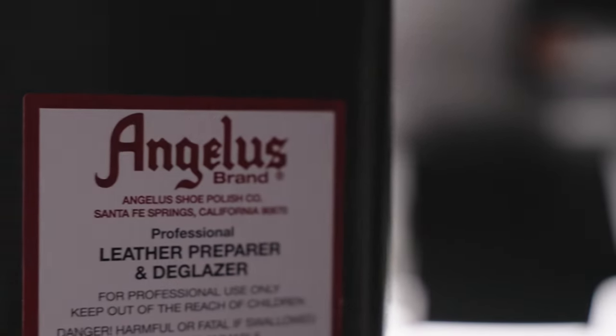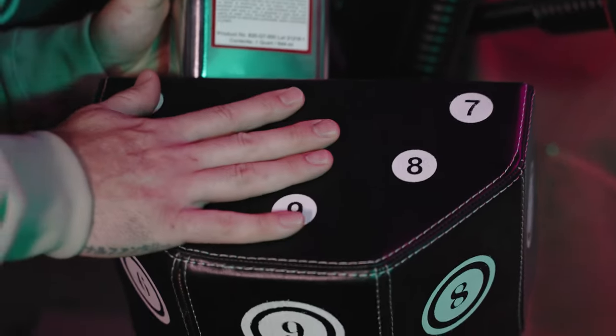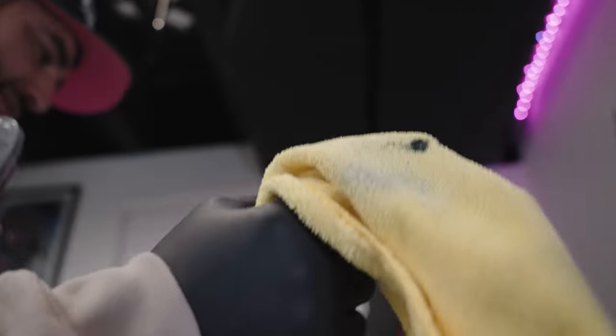All right, so the first step we are going to be using is the deglazer. This is going to be for prepping the leather to make sure that all the wax or all the finished product on top of this leather is going to be removed.